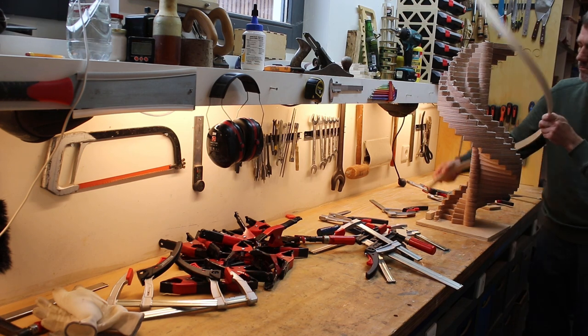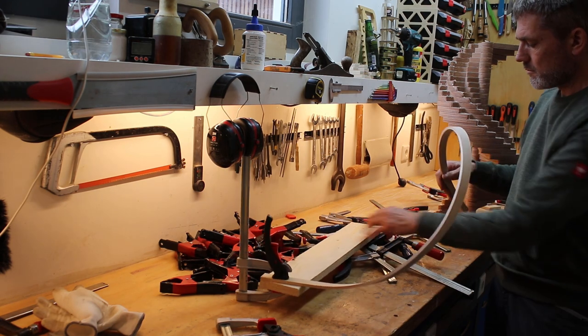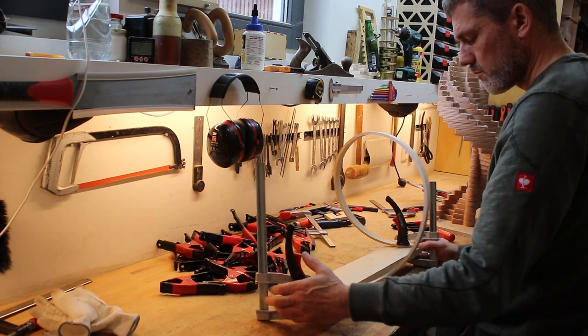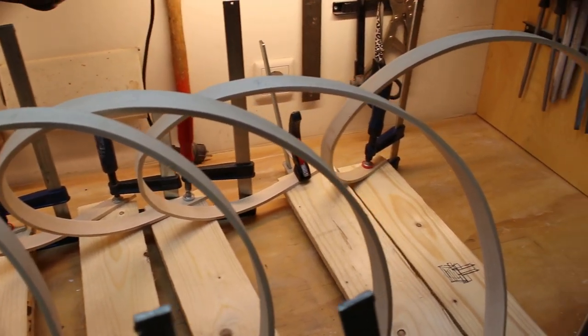After about an hour of clamping in the jig, I needed the jig for the next steamed strip. Taking the strip out of the jig, it was cooled down but still a little bit wet. And in order to keep it in the right shape, I clamped it on a piece of wood and let it dry overnight.